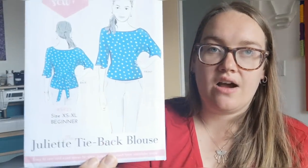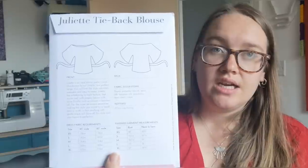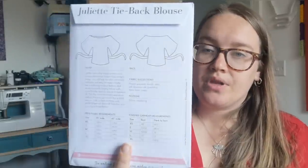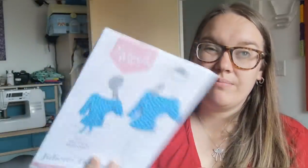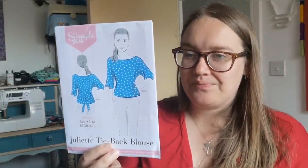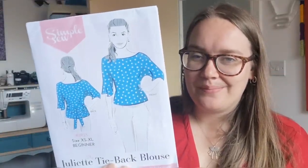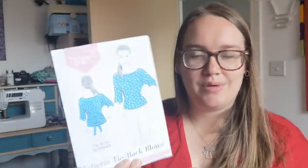I'd really love recommendations for woven wrap and woven mock wrap dress patterns because I really struggle with them and love them — they're so useful for work. Then there's the Juliet tie-back blouse, which has kind of big wide grown-on sleeves and ties. If I can get the neckline right, I think it would look really nice with jeans or a smart pencil skirt. I quite like the polka dot version on the front cover.